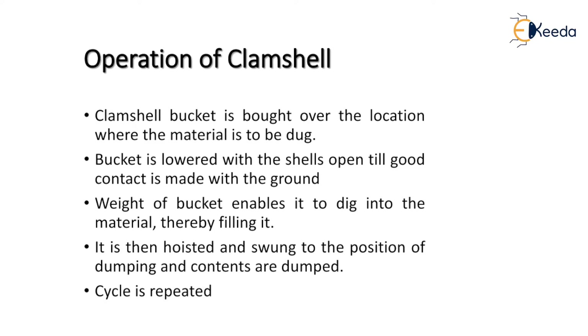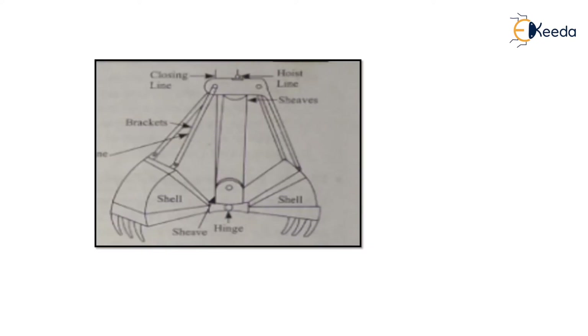The operation of the clamshell proceeds as follows. First, the clamshell bucket is brought over the location where material is to be dug. Then the bucket is lowered with the shells open until good contact is made with the ground. The weight of the bucket enables it to dig into the material, filling the bucket from the excavated area. The bucket is then hoisted and swung to the dumping position, where its contents are dumped into a truck or vehicle. This cycle is then repeated.